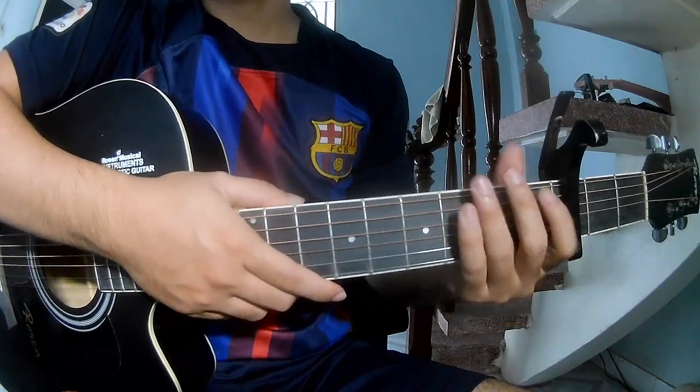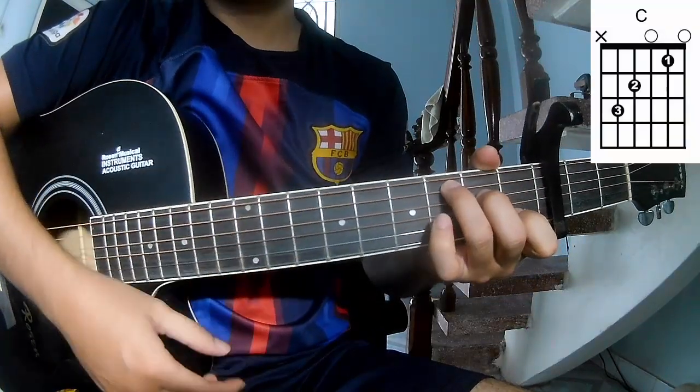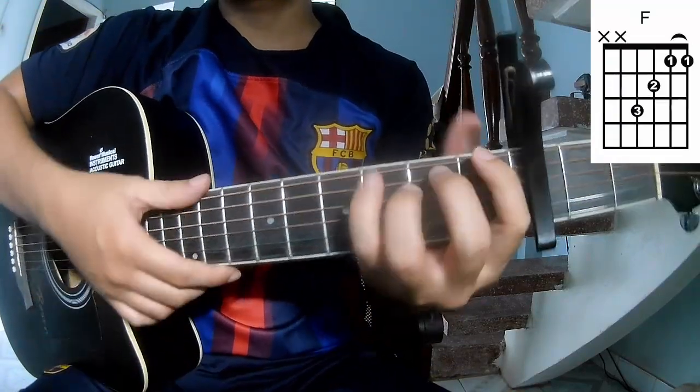First, we capo on the third fret. The chords to this song are A, C, Am, F, and Em.